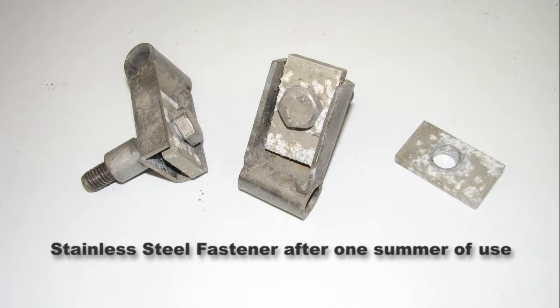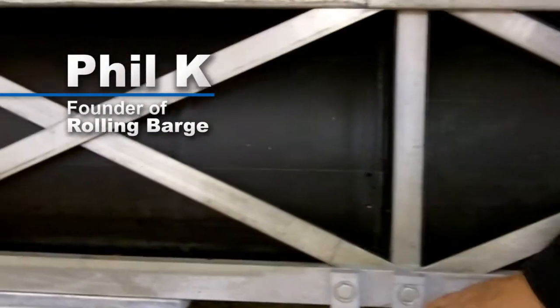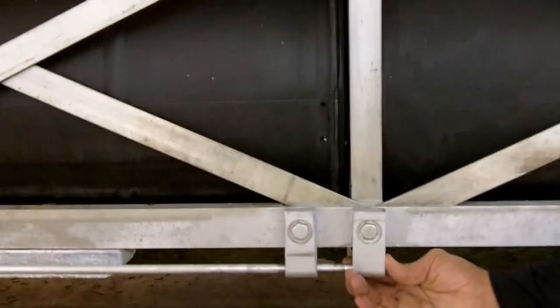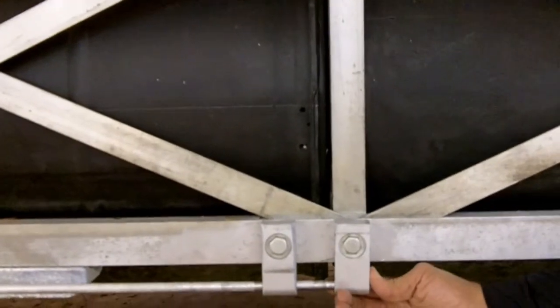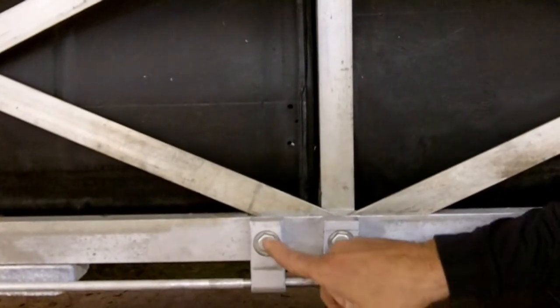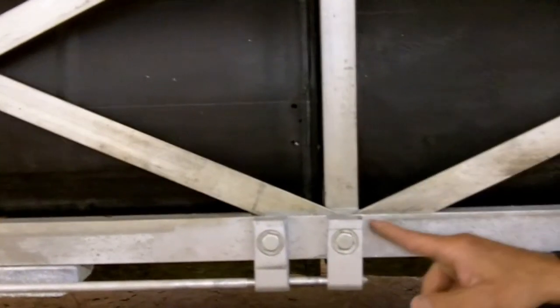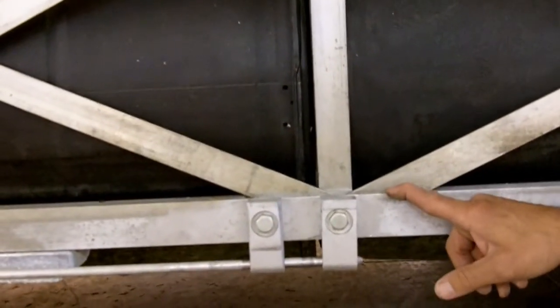These were stainless steel bolts bolted to the aluminum. We replaced this at the beginning of last summer with all aluminum, including the aluminum bolts, and you can see there are no signs of corrosion. This has spent the entire summer in the water.